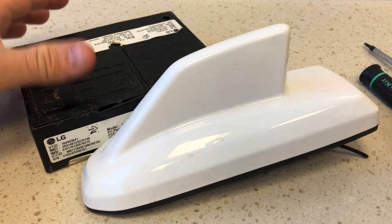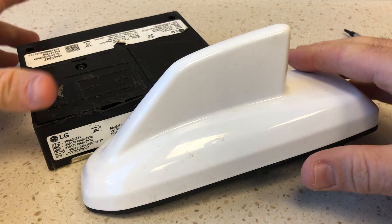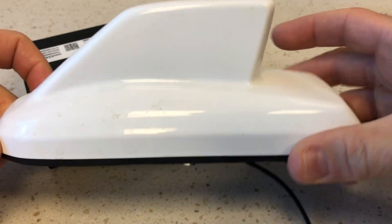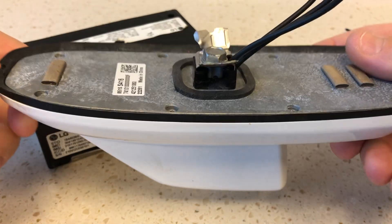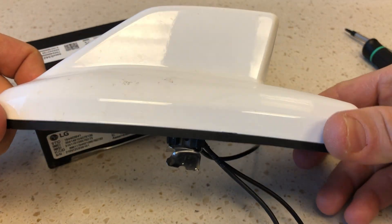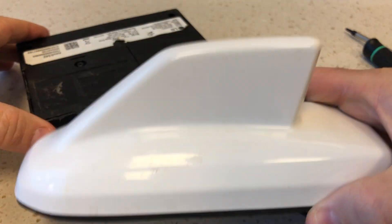Hey folks, so here we have a mystery teardown time. Well, it's not exactly a mystery — this looks pretty obvious. This looks like a fin antenna that's found on top of a car, except it wasn't on top of a car when I found it. It was on the ground in a field as I was walking the dog. Usually a lot of my mystery finds occur when I'm walking the dog.